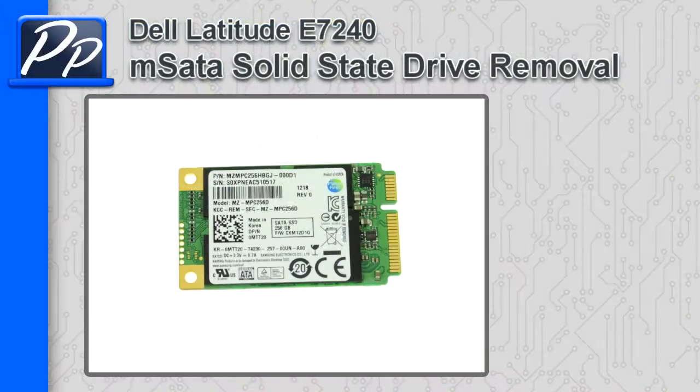Hey guys, it's Rosco with Parts People. In this video I'm going to show you how to remove the mSATA solid-state drive on a Latitude E7240.